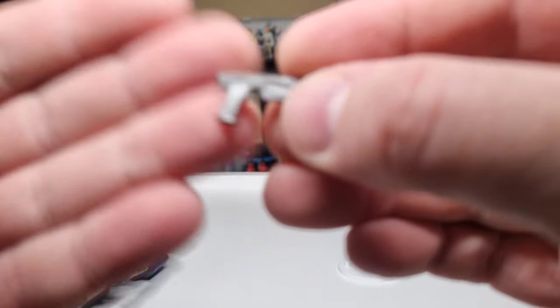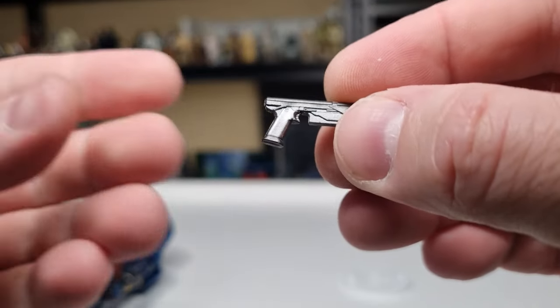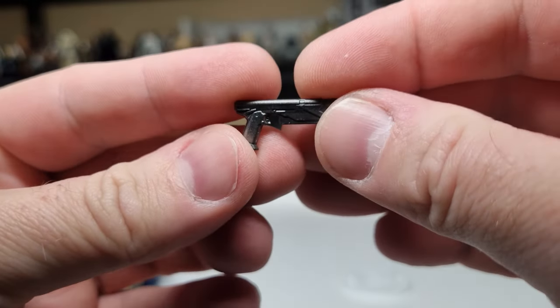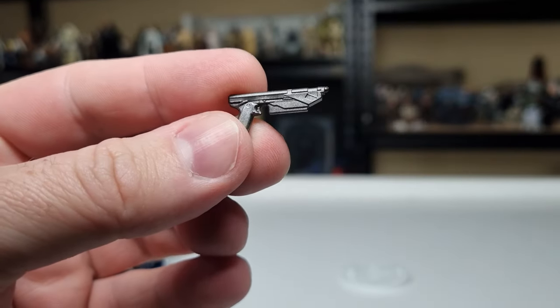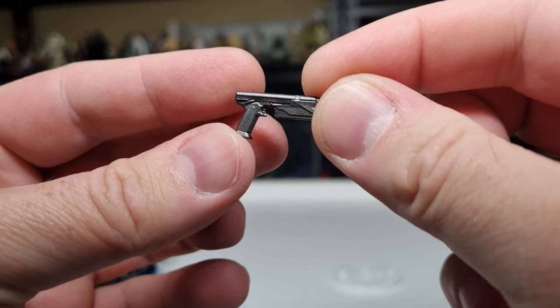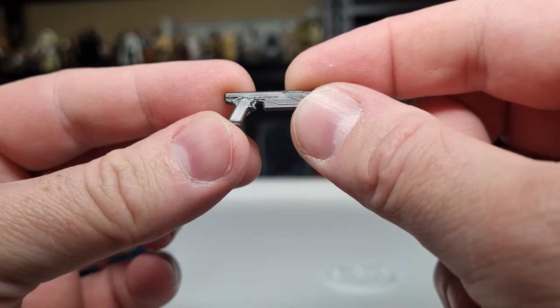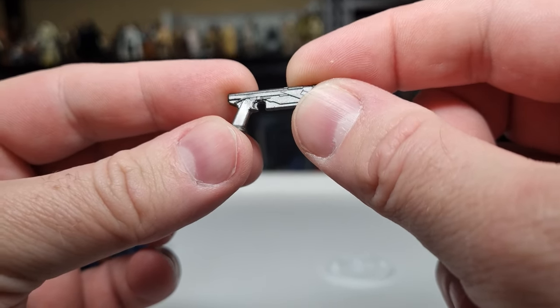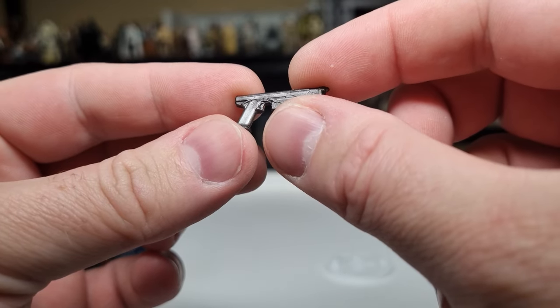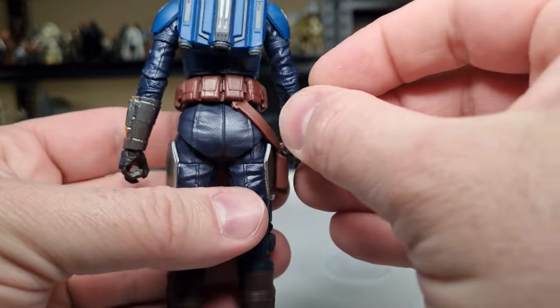This time she comes with just the one blaster pistol, which is actually kind of nice. It's got a nice metallic sort of gray to it, and you can see there is a slight differing paint color on the handle of the gun as opposed to the rest of it — that's a nice little touch. It fits nicely in the holster.